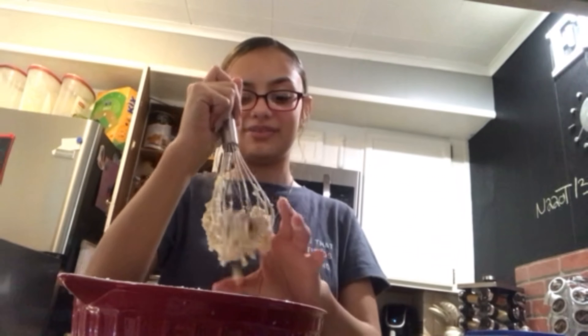I should have made cookies yesterday but now I'm making them today for my sister because I love her so much. I really love my sister.